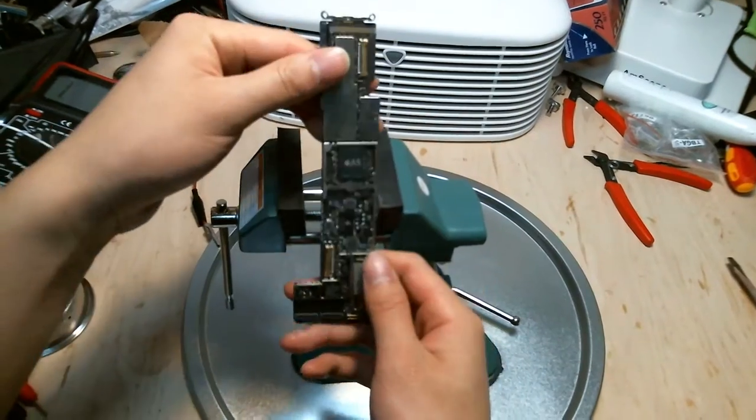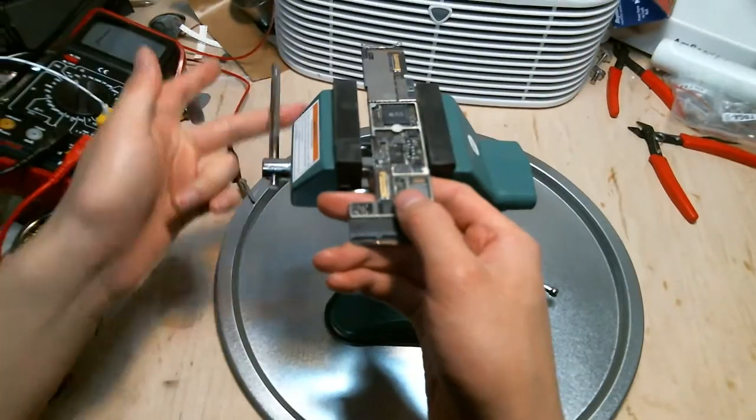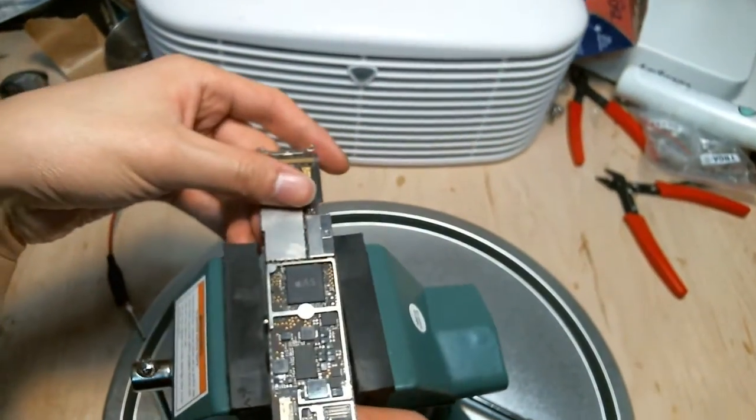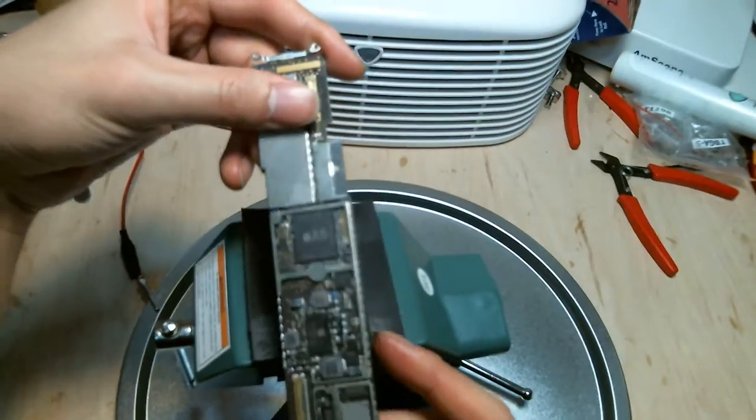This is an iPad 2 logic board for demonstration purposes. You can work it like any other vise. One thing to note: you want to make sure you don't have a crooked area at the grip.